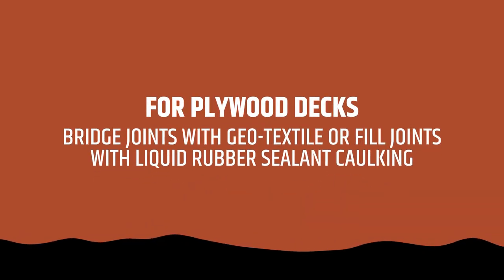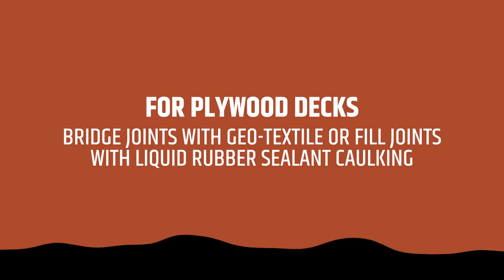For plywood decks, bridge joints with geotextile, or fill joints with liquid rubber sealing caulking.